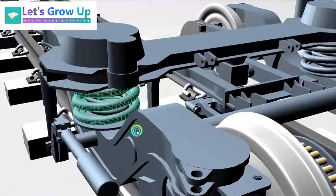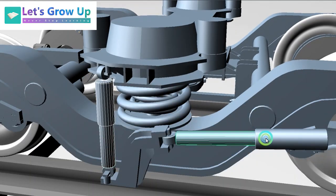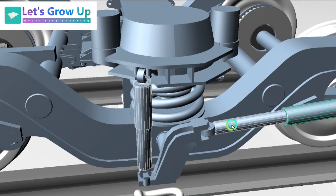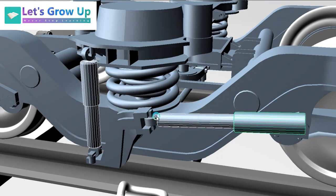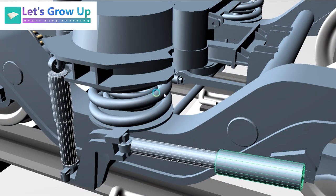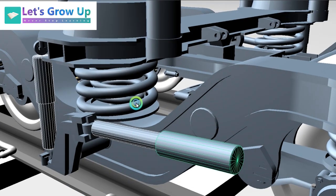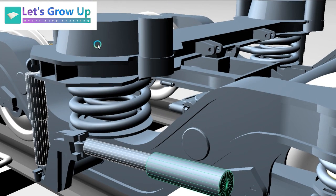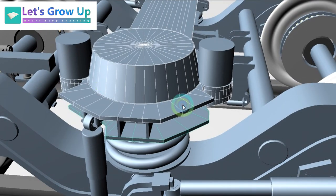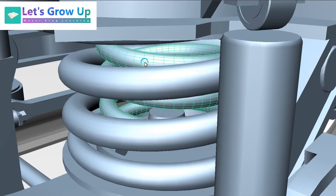Now you can see the secondary suspension. This is actually a damper — one type of hydraulic damper. We can also call it a shock absorber. Here the upper part is the bolster. You can see the two springs — inner and outer — on both sides.